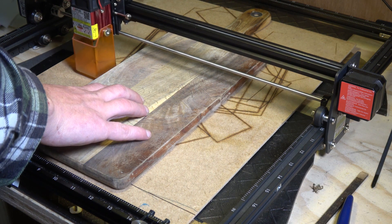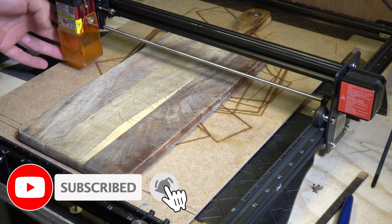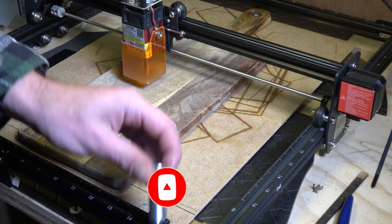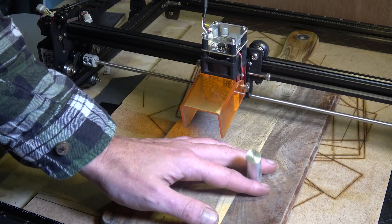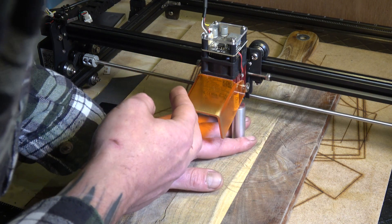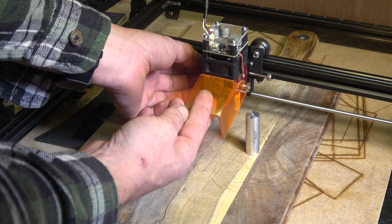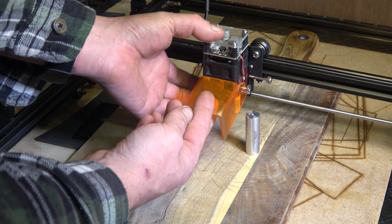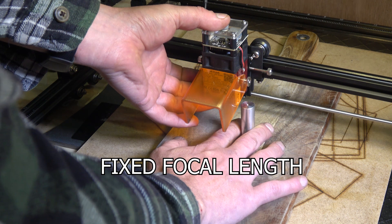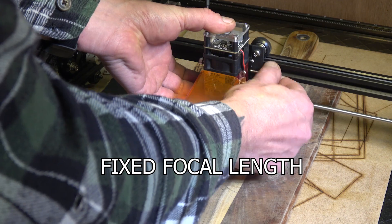Now that your software is installed and working — I can go through that in a tutorial if you need — the first thing you need to do is pull out the 50 millimeter aluminum spacer provided in the kit. You put this underneath the actual laser on the heatsink, not on the laser head as I have seen other YouTubers do. You use this to get the correct focus between the object you're wanting to burn and the laser. This is a fixed laser output, so there is no adjustable focus — that's why you use the spacer.